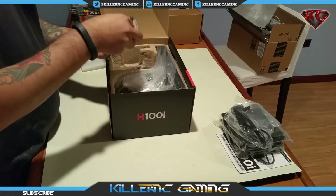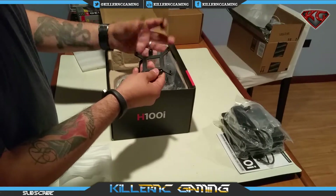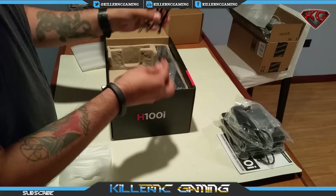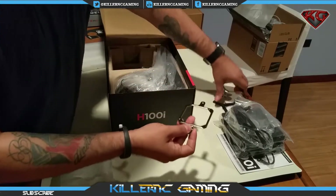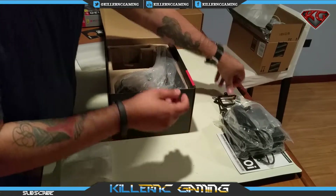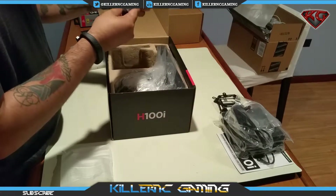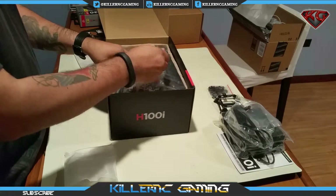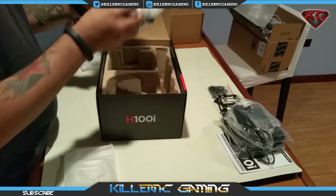Here we have the mounting brackets — this one is for Intel and this one is for AMD — along with a bunch of screws. I'll figure out where they go. And last but not least, our H100i.